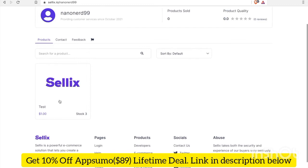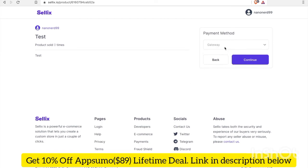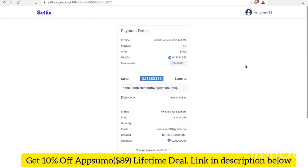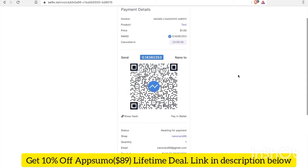Let's go ahead and test our test product by paying with Nano. I'm going to click Buy Now. For the payment method gateway I'll choose Nano — it's the only option — and click Continue. I'll enter my email address so I can get the invoice or receipt sent to me, then click Pay. So $1 currently is 0.18 Nano. This transaction will be canceled in 24 minutes if payment is not sent. I'm going to click the QR code so I can scan it in the Natrium app.